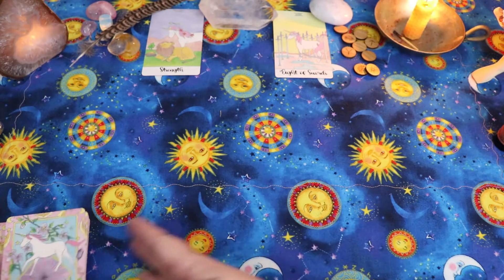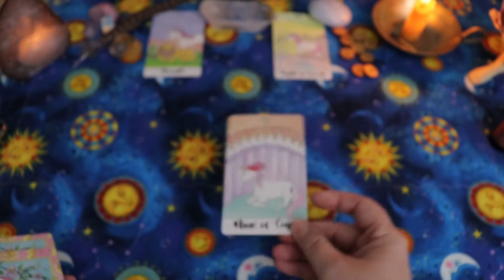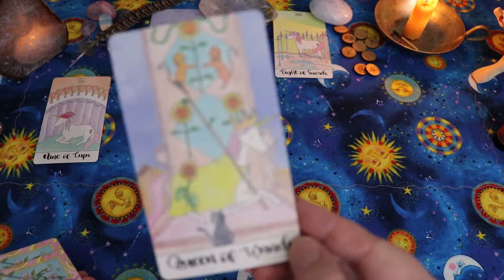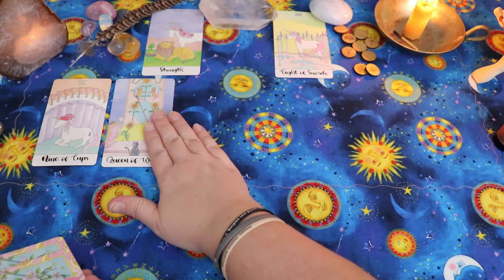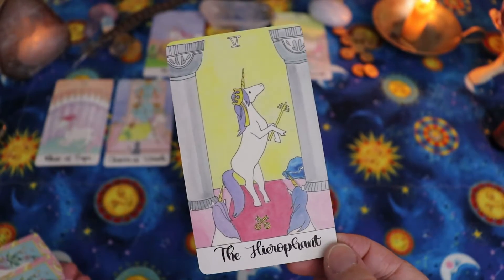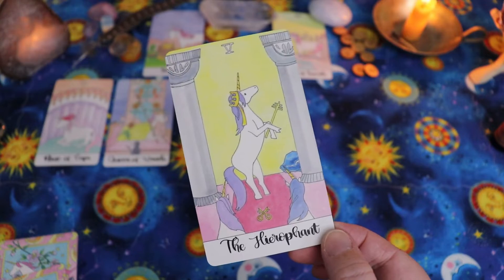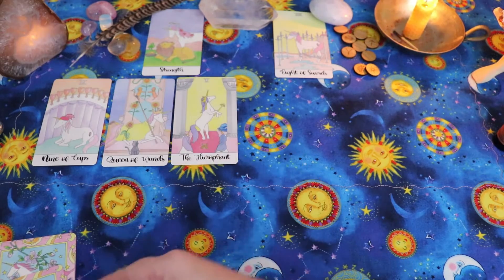Now we're going to look at all 12 months of the calendar year. January — the Nine of Cups. I love the Nine of Cups; it's one of my favorite cards, and so far that's definitely working out because I'm feeling very blessed and very free this January. February — the Queen of Wands. Confident, dynamic energy. March — the Hierophant. That's really interesting; some decks call this card the Teacher, and what's exciting is that in March I'll actually be speaking — leading a short presentation at Northwest Tarot Symposium.